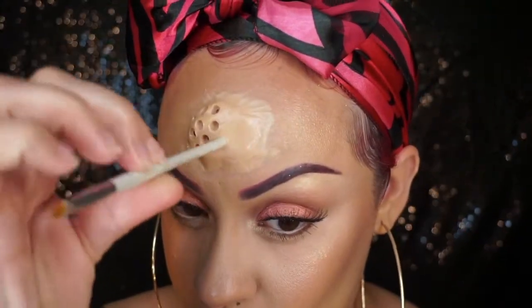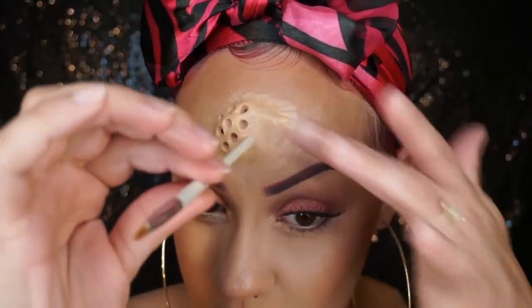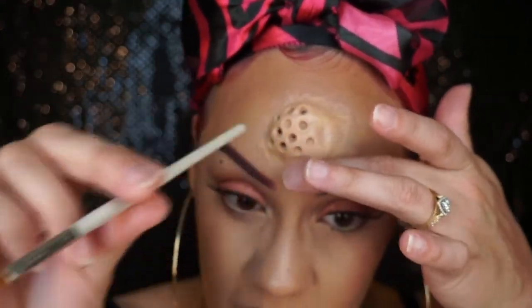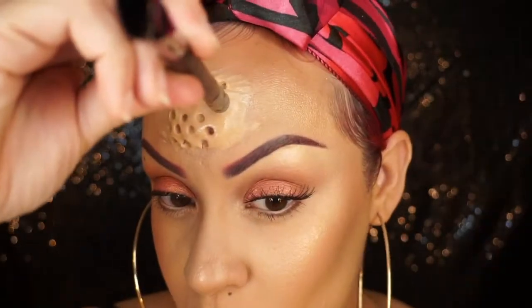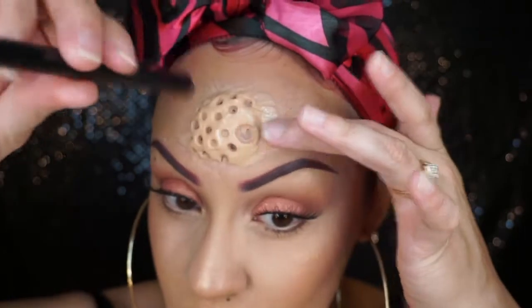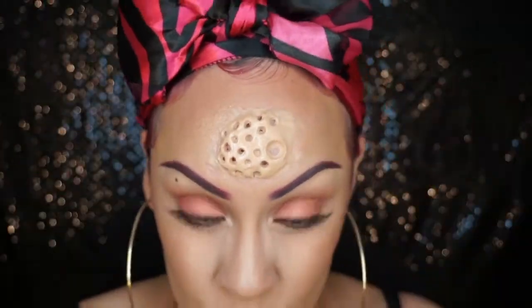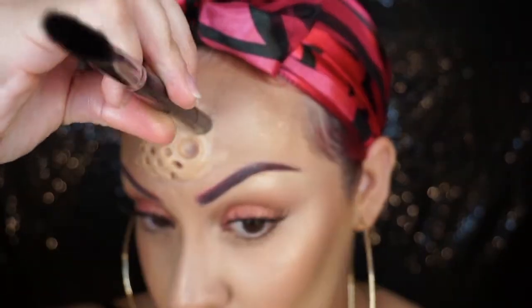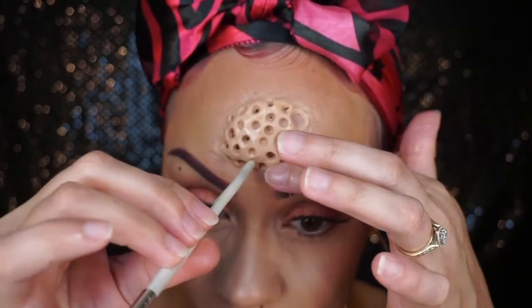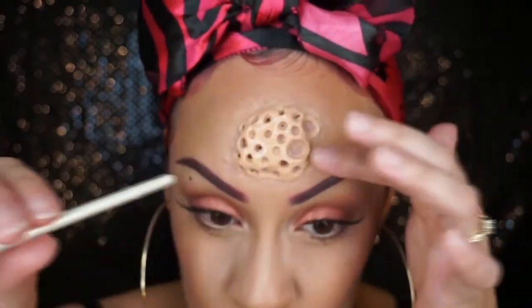Go all around the entire scar wax like this. You could use different-sized brushes to get different-sized holes. I end up using a bigger brush to do two larger holes on my forehead, and when I do my cheek portion I do the same thing — two bigger holes there as well. I'm going to use the bigger holes to put my bugs in.